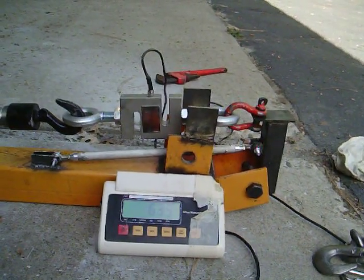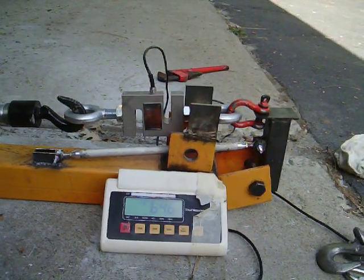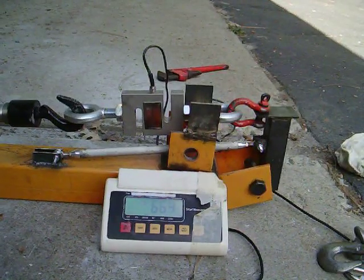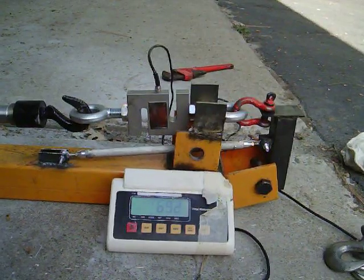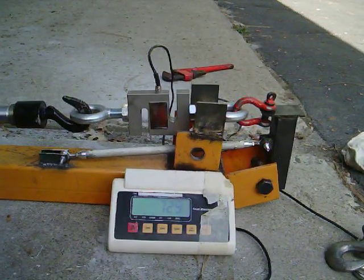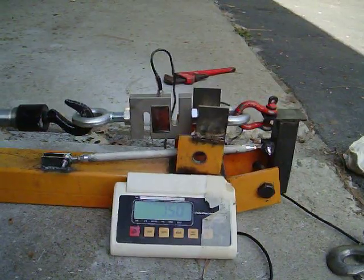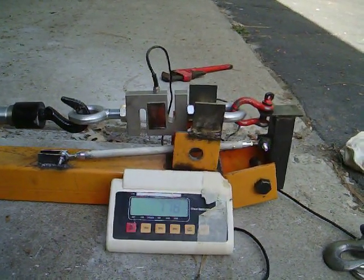I hear some noises — it sounds like we're getting ready to fail this thing. We're showing about 650, which is 1,300 pounds of compression. We better hurry up and break this thing before I run out of tape. There's 700, which is 1,400 pounds of compression. Coming up on 750, that'd make it 1,500 pounds. There's 1,500 pounds in compression. I think this tube is going to do what we need it to do at this kind of force rate.